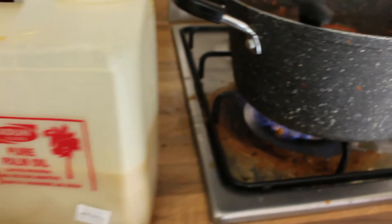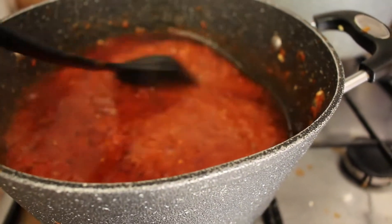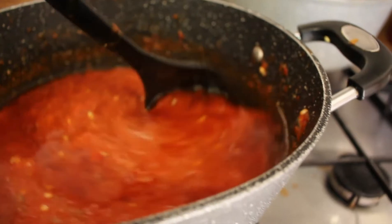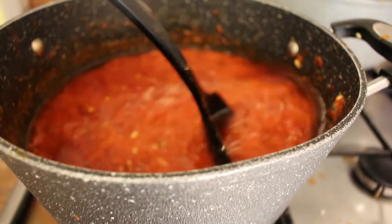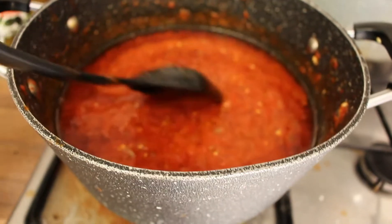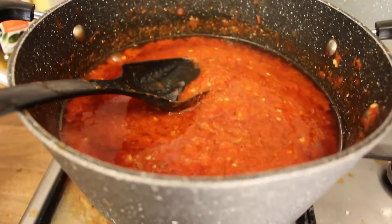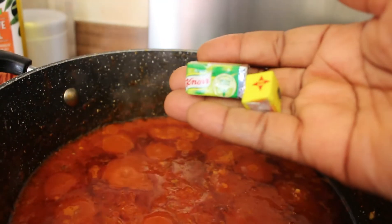You can see that I'm already frying it with palm oil. The palm oil I'm using is from Adulé Foods — it's already bleached, so if you don't have that, you have to bleach your palm oil before using it. Because I have it, it makes life so easy. So I'm frying my pepper now.